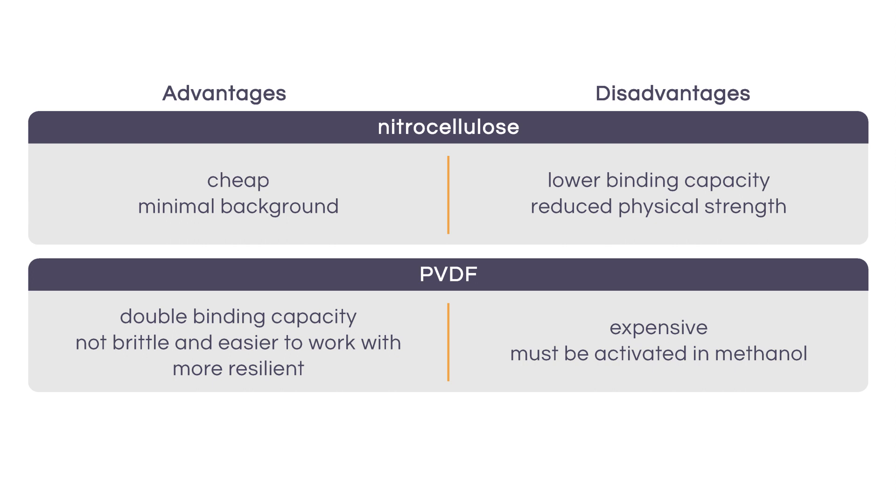Keep in mind that PVDF must first be activated in methanol prior to use. PVDF is not brittle like nitrocellulose, so it can be easier to work with.